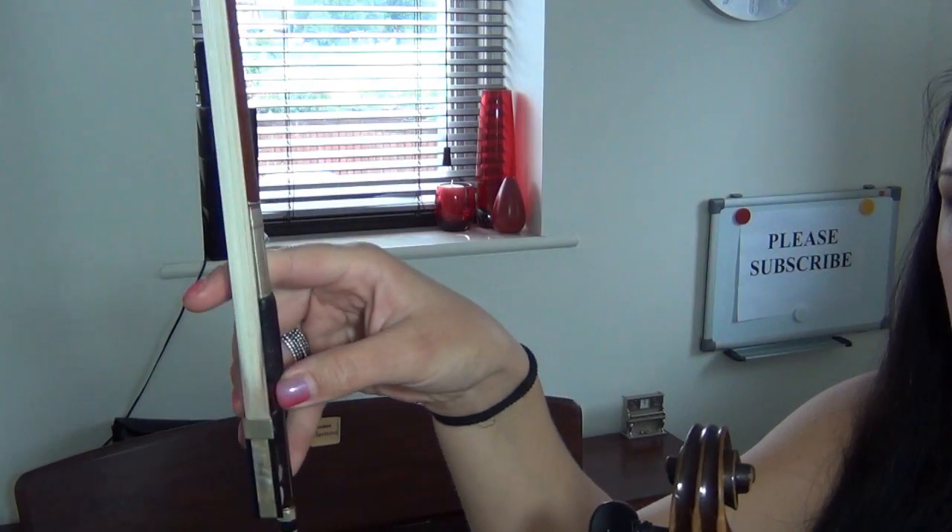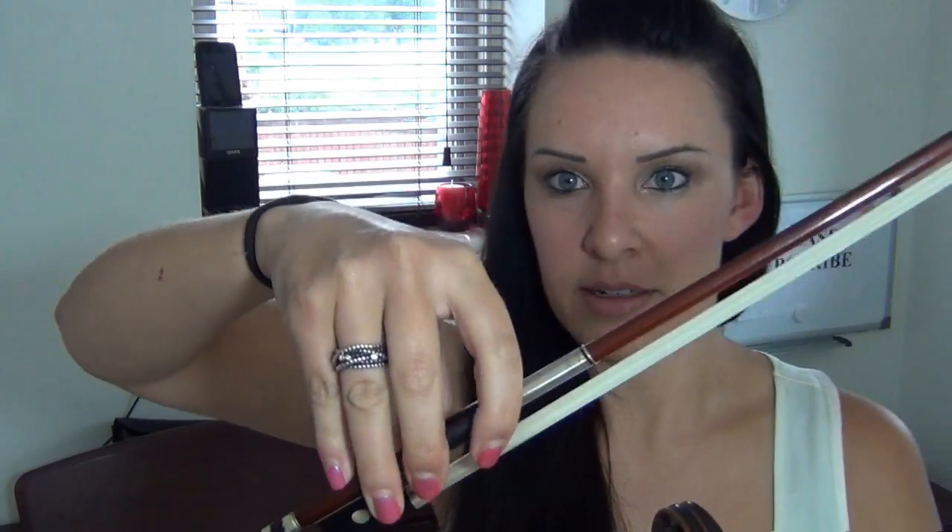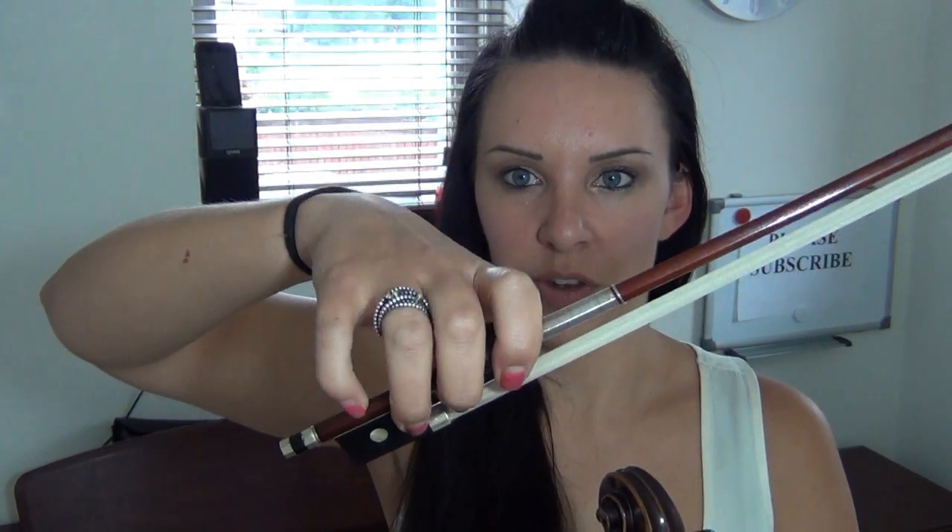A lot of you might not be able to do this yet, but eventually what you want to be able to do is pull the wood of the bow into the palm of your hand by basically moving your fingers. I'm bending at the first knuckle here.